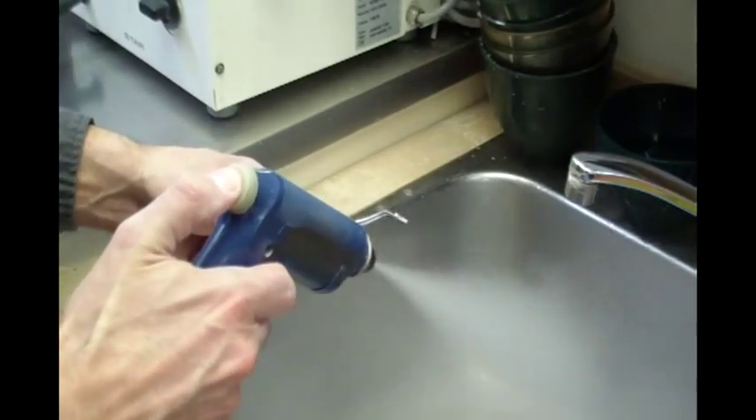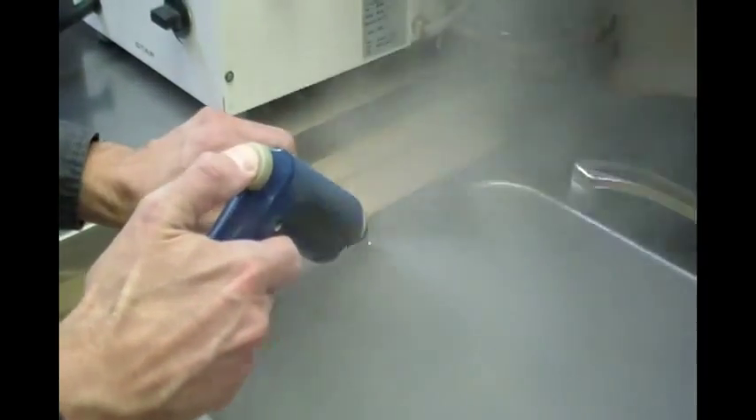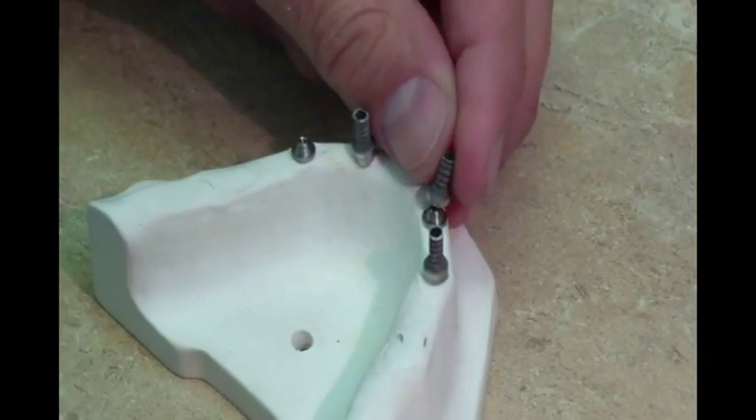Ensure the cylinders are sandblasted using 110 micron aluminum oxide or Rocatec. Remove any excess powder using a steamer. Reinstall the titanium cylinders.